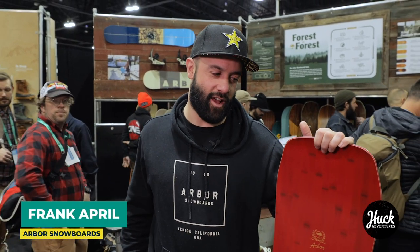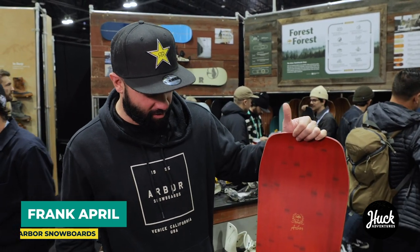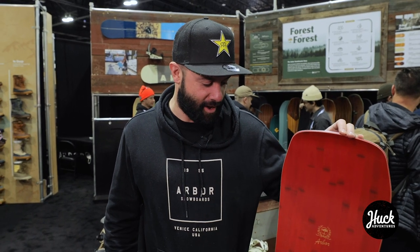Hey, I'm Frank April and we are at Ohar right now. These are Arbor boots — this is my new pro model, the Westmark by Frank April, and this is a Japanese inspiration.